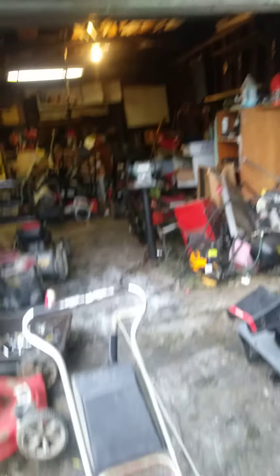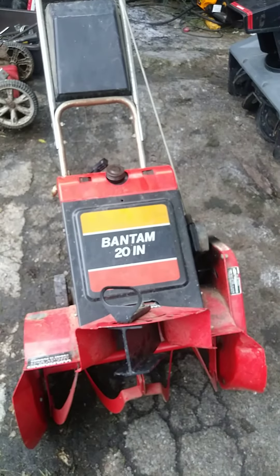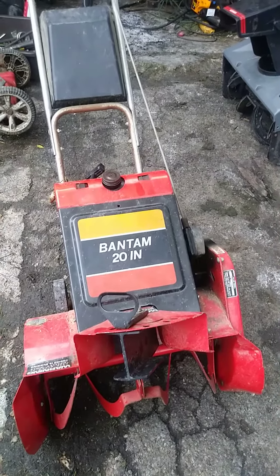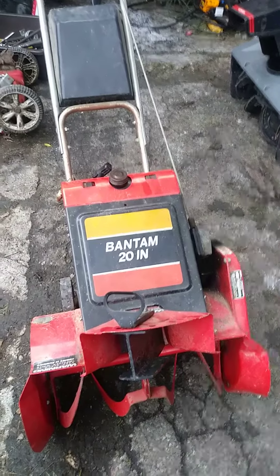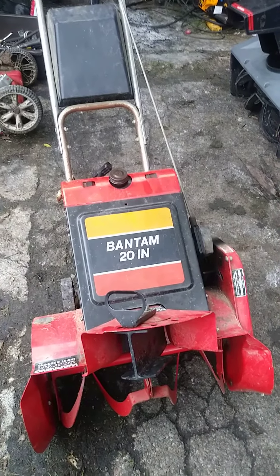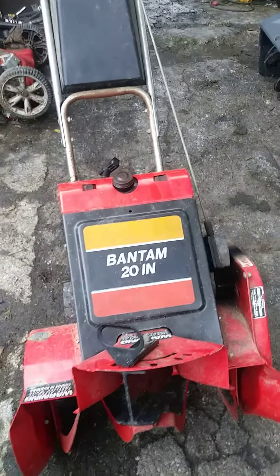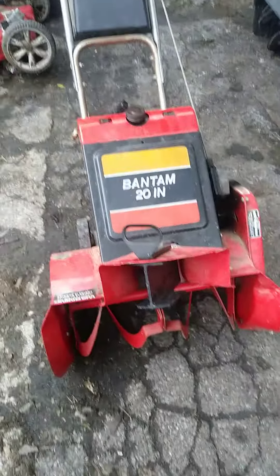Got one, two, a couple more in my garage. That's what I'm doing — getting them cheap right now. Come fall, thinking about having a foot of snow on the ground. Right now, so I'll be prepared. Well, thanks for watching.